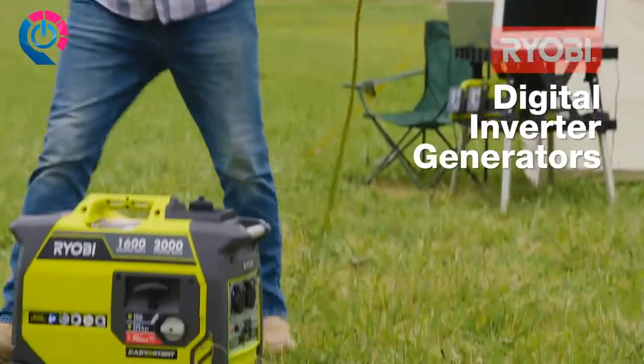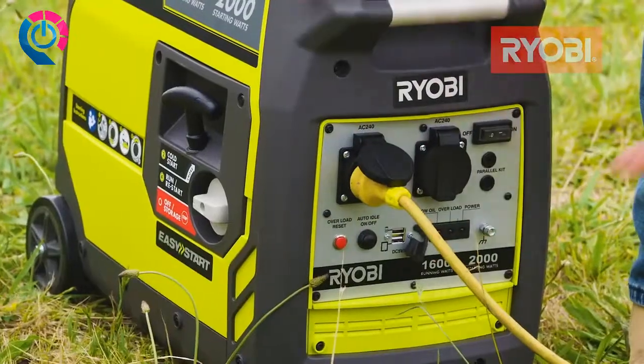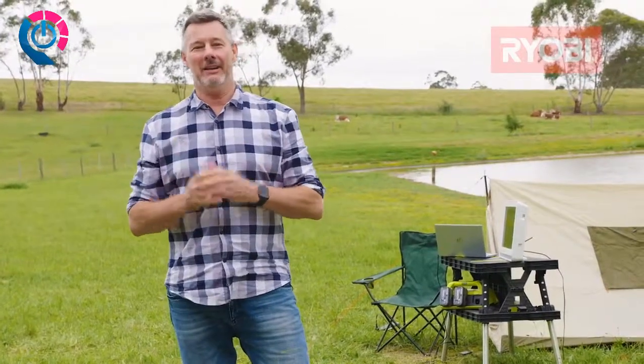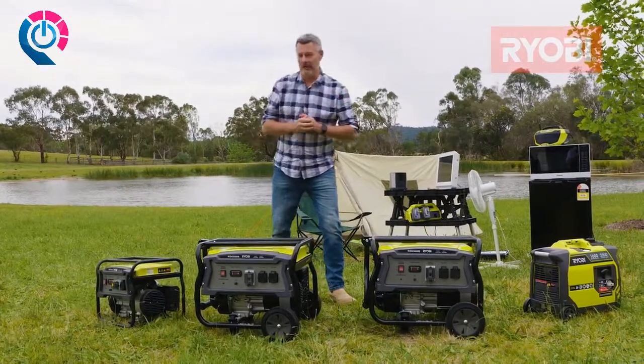If you need electricity to watch the TV, charge tools, or charge a laptop or mobile phone, you'll want a digital inverter generator. This type of generator delivers clean, regular power that sensitive electronics need. And if you're camping, digital inverters are a lot quieter, so your neighbors will thank you as well.